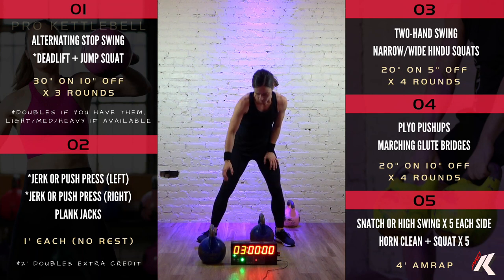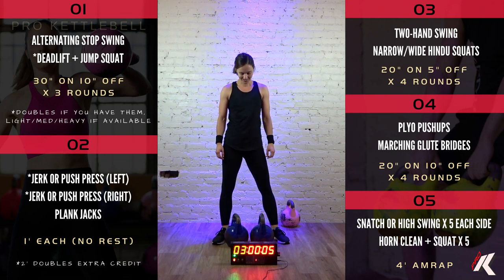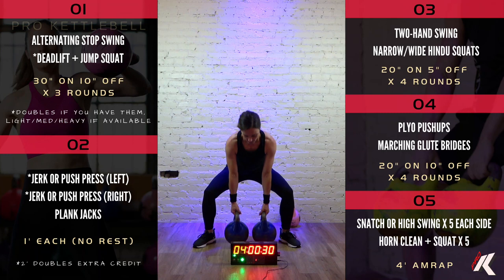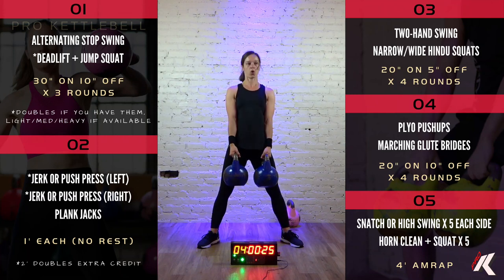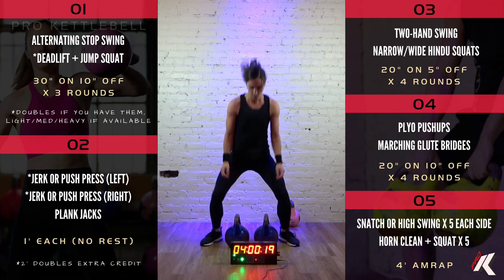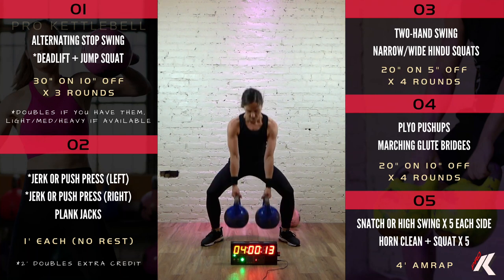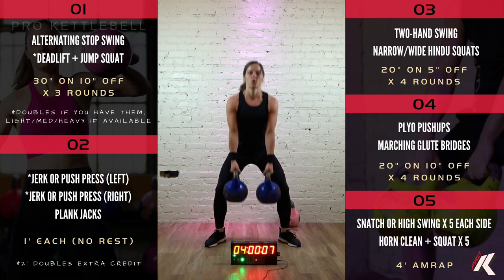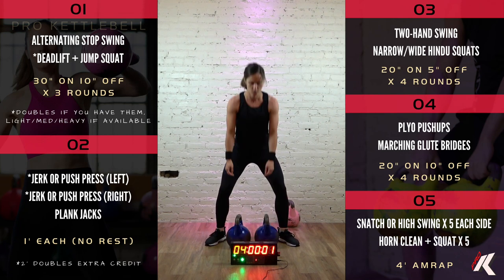Good job. 2nd set of deadlift plus jump squat in 7, 6, 5, 4, 3, 2, 1, and get it. 15 more seconds. Great job. 8, 7, 6, 5, 4, 3, 2, 1, and time.